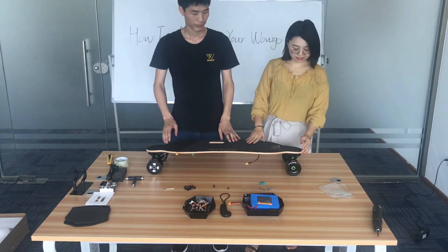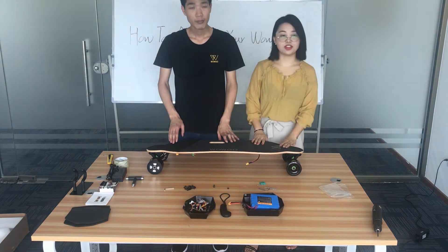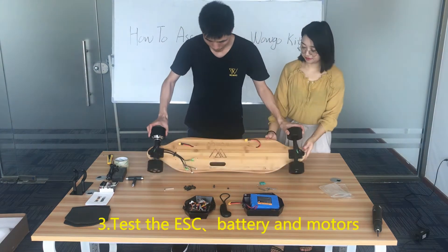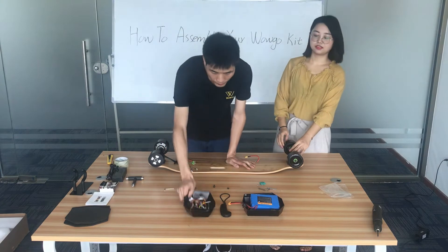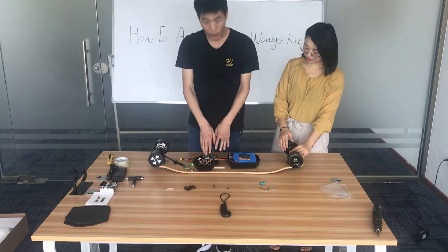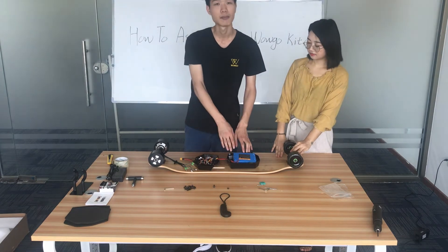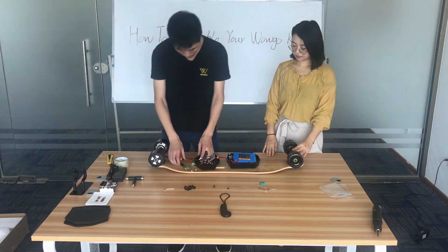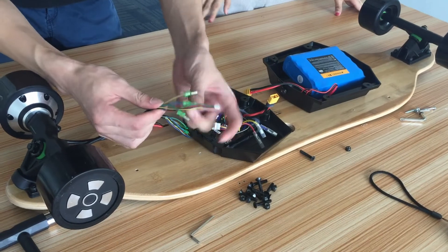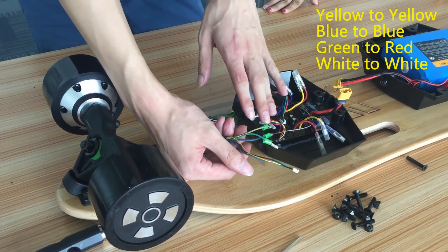Now we have tightened all the screws on the front trucks and motor wheels. Next step, we will test the ESC. This is the ESC and this is the battery. First, we need to test whether the ESC and battery both work well. Here are several wires; we can connect the wires according to the color.